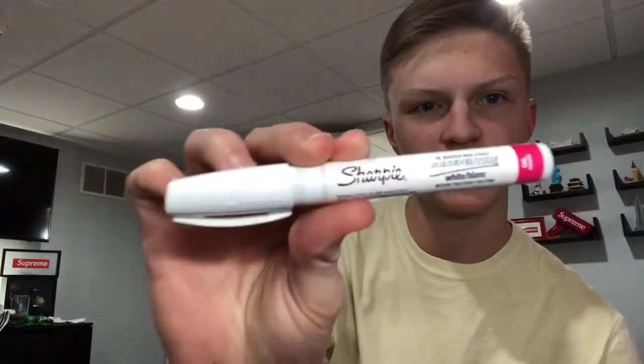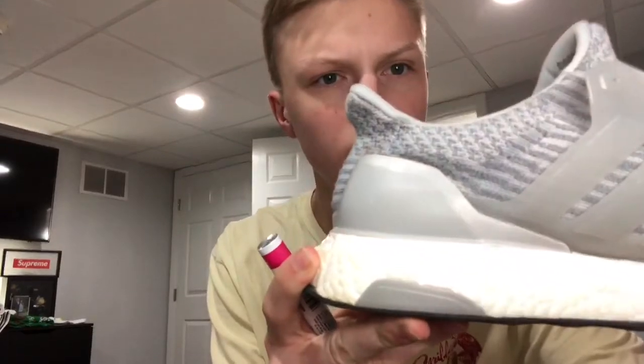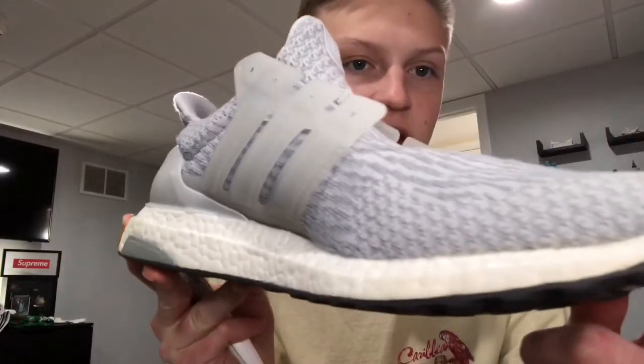Alright guys, it's been a couple of hours. I took these out of the washer like four hours ago and I've been letting them dry. The upper is still a little bit wet but we can go ahead and start working on it. Right now I'm just going to take my little white Sharpie oil-based pen, shake it until you hear the ball rattle, and go ahead and start painting this Boost back to bright white.